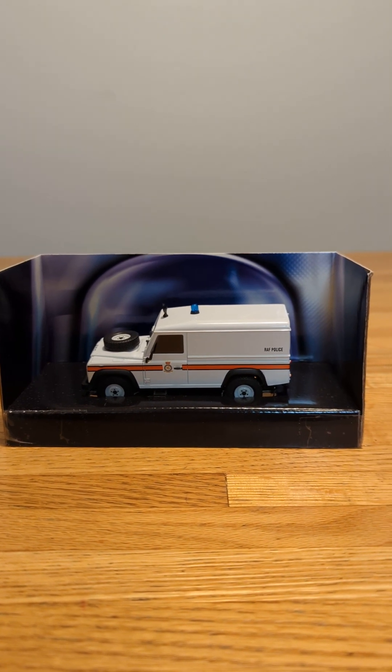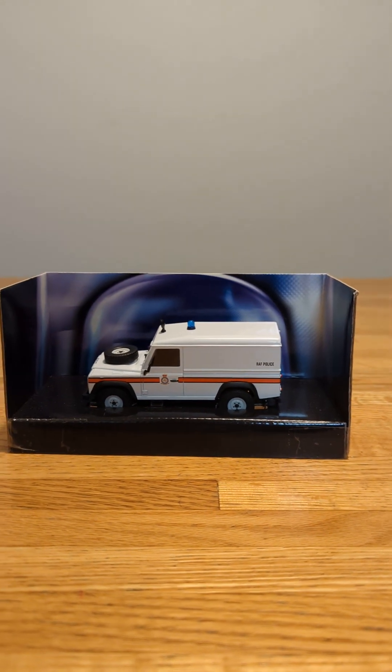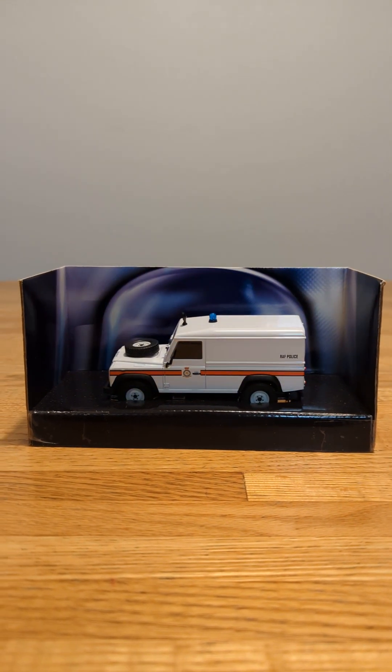In this video I will be showing you four of my Corgi 999 Police Land Rover Defenders that I have.